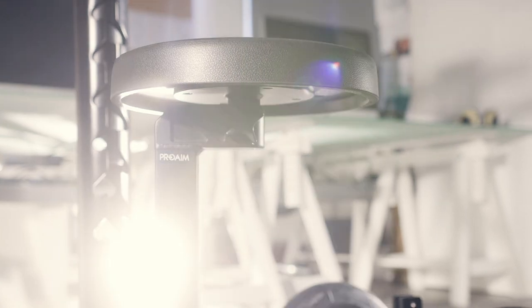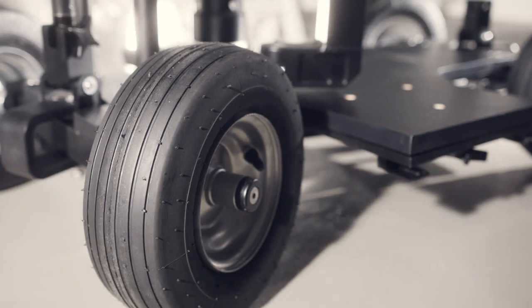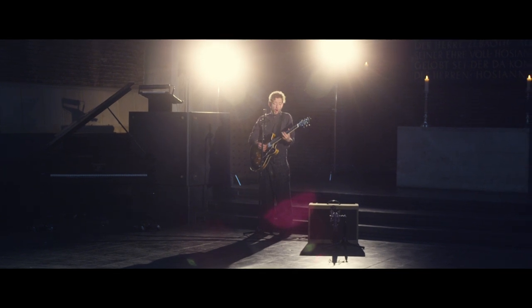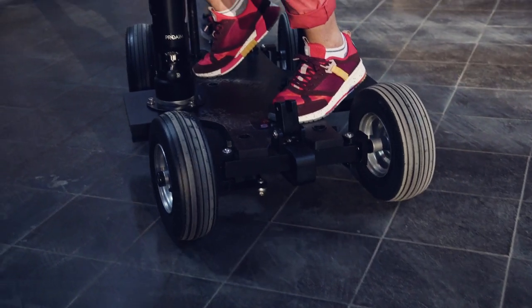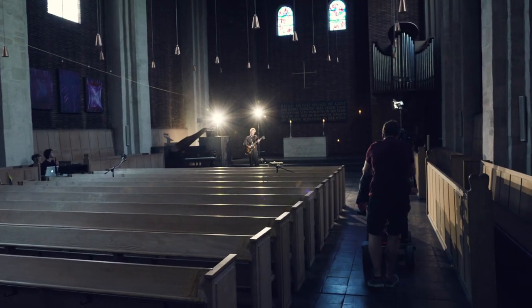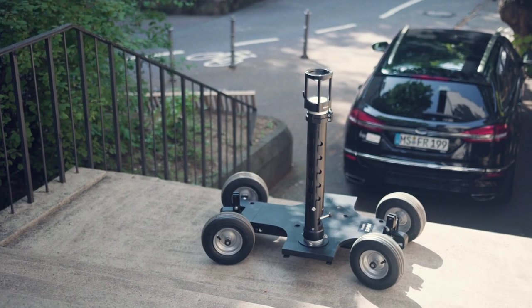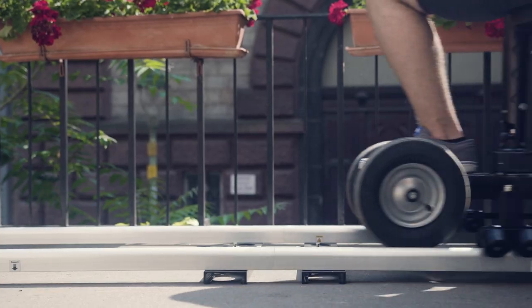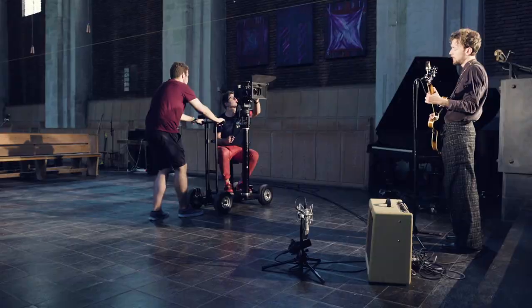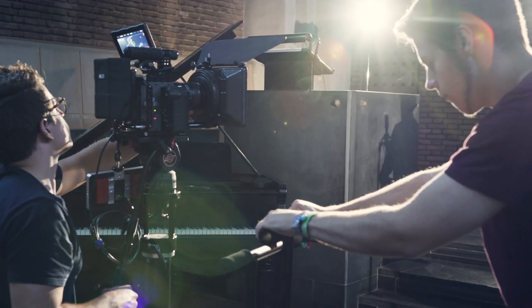If you are a traveling professional looking for a lightweight, portable and low-maintenance dolly, the ProAIM SpinDolly platform dolly will give you everything you need. Designed to provide the ultimate mobility and versatility for most production situations, the ProAIM SpinDolly easily maneuvers on small sets like no other platform dolly.